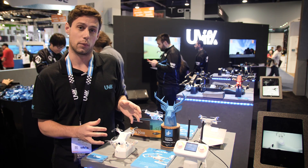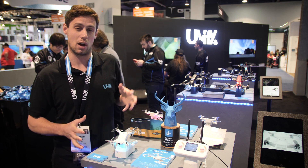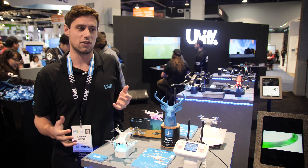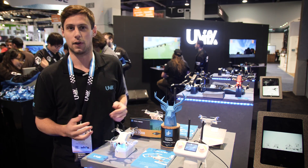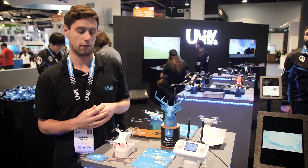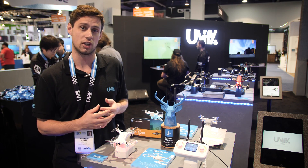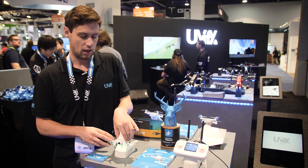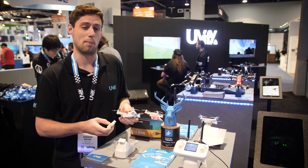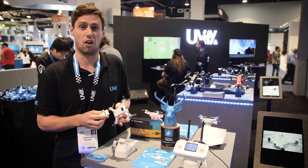We have prop guards as well for when you're starting out, so if you want to bash into the walls you're not going to damage anything. We're really looking to create a package you can buy, take home, and fly with your friends or children and have a lot of fun with. A typical flight time with URI is about five minutes flying around the house. We have a battery bank as well as USB charging, so you don't need any special chargers. The battery comes out the bottom, and we have a charge bank where you can place them — four or five batteries you can cycle through continuously.